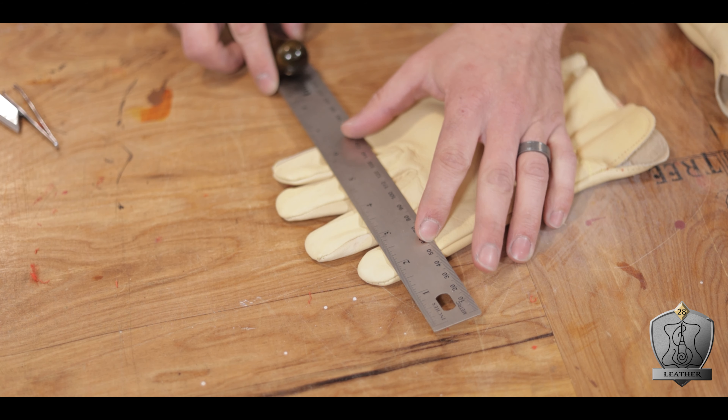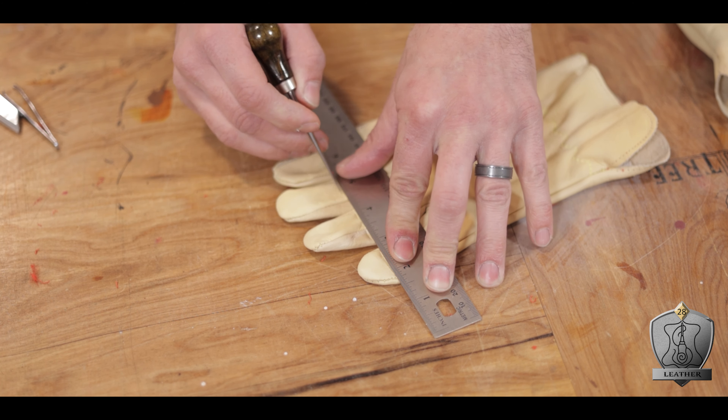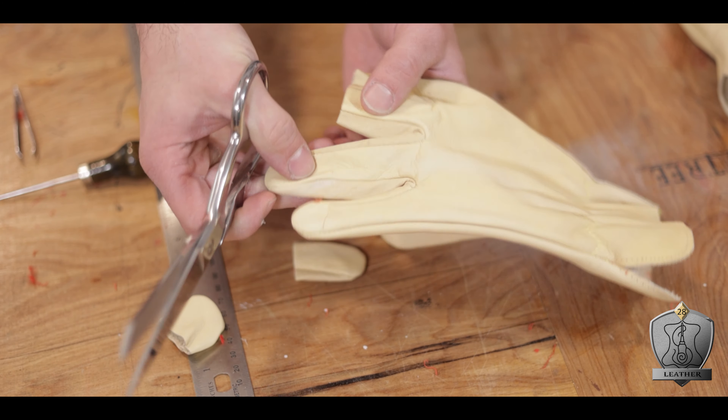The vibe I'm going for with this character is very Aragorn. As such, I wanted them to be gritty and utilitarian and look very well used. Like Aragorn's gloves, I want them to be fingerless, or half-finger — whatever you call that. So to that end, I first took a ruler to give me a nice, even distance across each finger and marked it with an awl. Then I went back in and just cut all those fingers short.